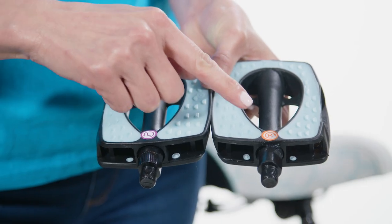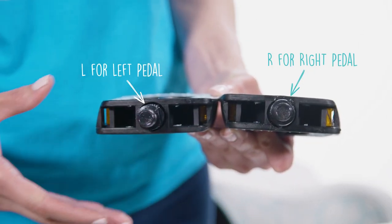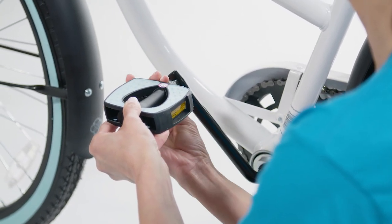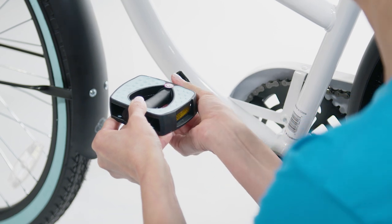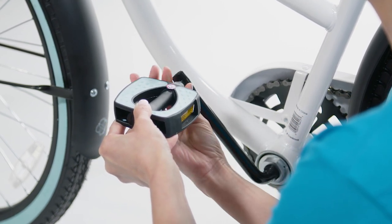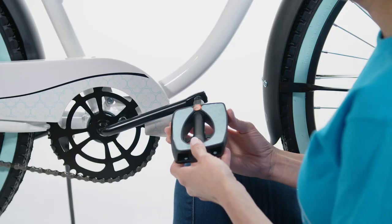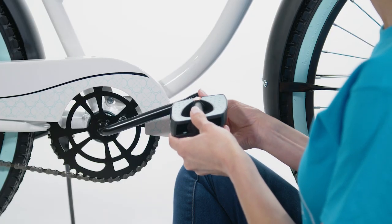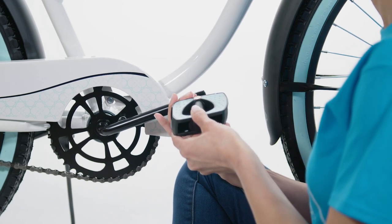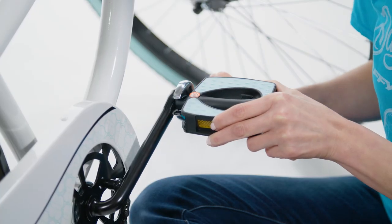For the pedals, refer to the stickers or the engraved letters to identify the left and right pedals. Insert the left pedal into the left side of the crank arm and hand tighten counter-clockwise — it's important to tighten the left pedal counter-clockwise. Then finish tightening with your wrench. Insert the right pedal into the right side of the crank arm and hand tighten clockwise — it's important to tighten the right pedal clockwise. Then finish tightening with your wrench.